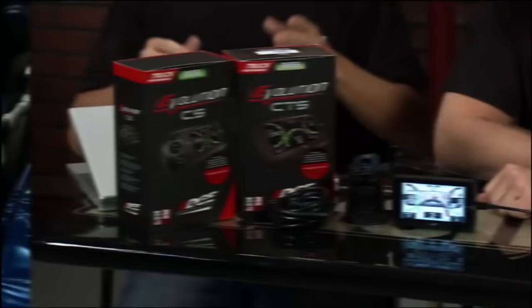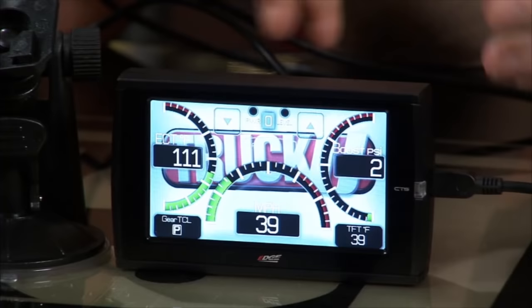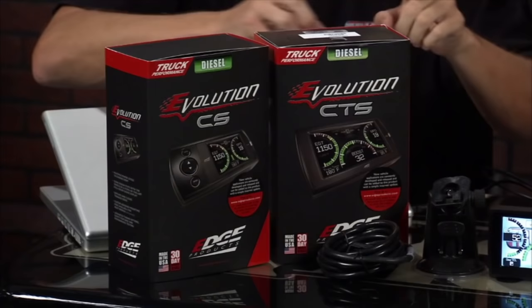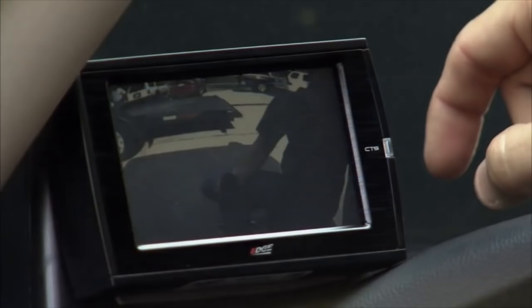Here are a couple of new power programmers from Edge Products — the Evolution CS and the Evolution CTS. Both are powerful products for gas and diesel trucks that give you customizable features, horsepower and torque gains, and better fuel economy. They continuously monitor all functions of your truck and can replace a ton of gauges. The CS is a great system, but if you spend a couple extra bucks on the CTS — which stands for Color Touch Screen — you've got a few more options, including an optional backup camera that integrates right into the system.